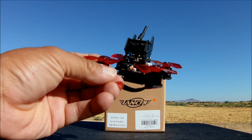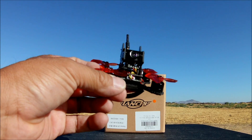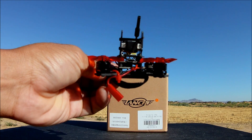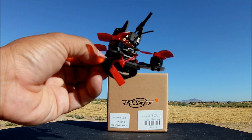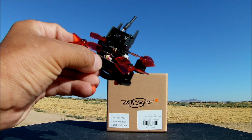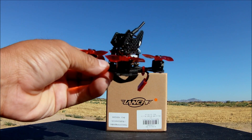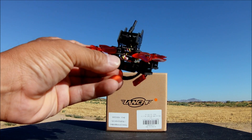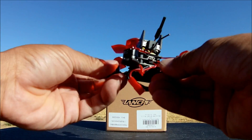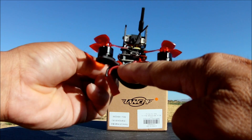The flight controller is the Omnibus F4, already flashed with BetaFlight 3.1.5. It has a micro USB port on the back for the configurator and includes BetaFlight OSD. The bottom stack is an all-in-one PDB combo board with BLHeli S 10-amp ESCs with D-Shot support, and it supports 2S to 3S batteries with a JST battery connector.